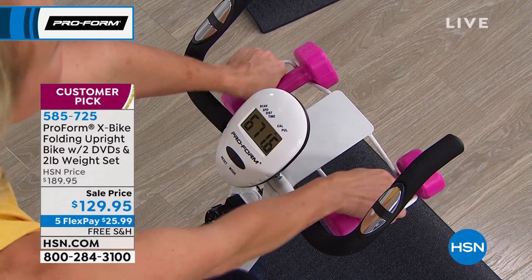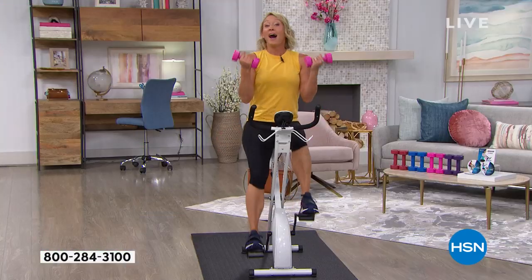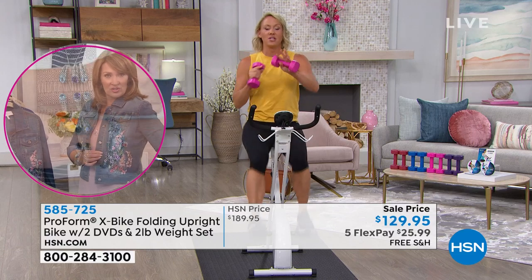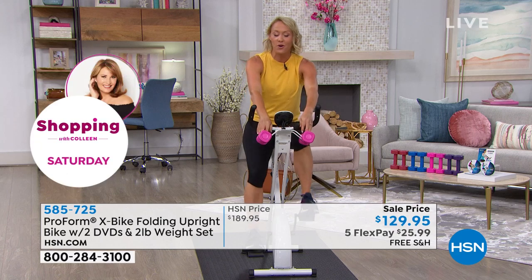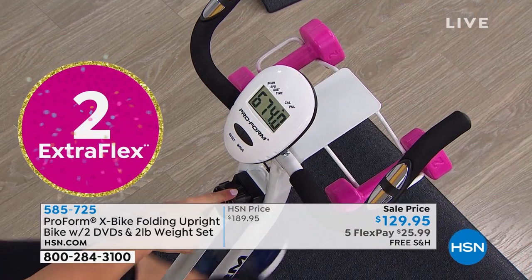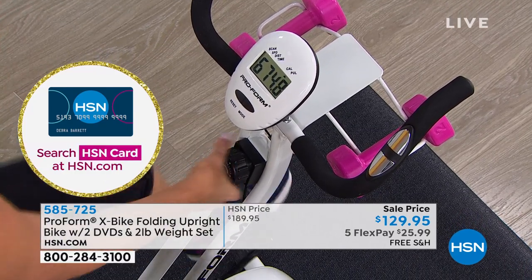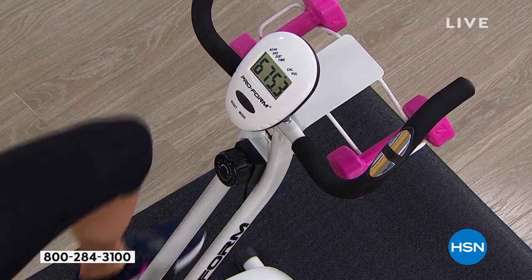There's a hand-weight rack right here — super handy. You pick them up and start doing weight training. You can work your biceps, shoulders, triceps, core, and do some cardio punching. The DVDs will show you how to use these weights to add strength training to your workout. There's also a resistance dial — every time you hear it click, you're increasing the resistance. There are eight different levels, and every time you click up, you're increasing your calorie burn and adding strength training.